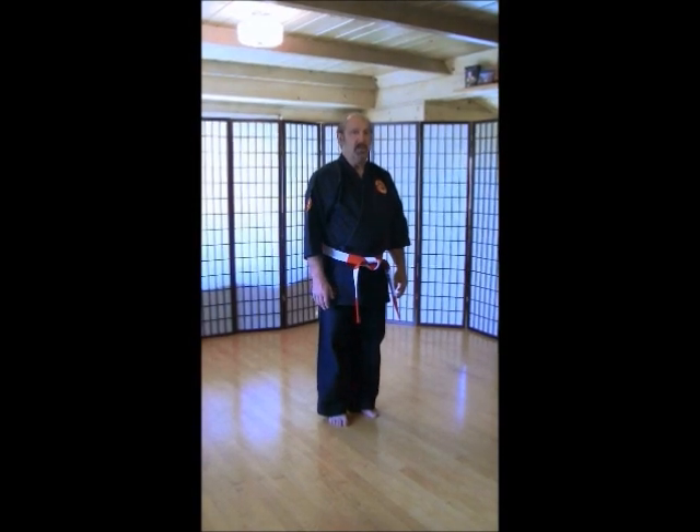Welcome back. Okay, so I'm glad you guys went through the warm-ups. We're going to do our kids basics for our 45-minute classes, and this is going to be for the intermediate kids. Okay, so the first thing is we're going to have a good horse stance. Left hand out. Double punches. Here we go.